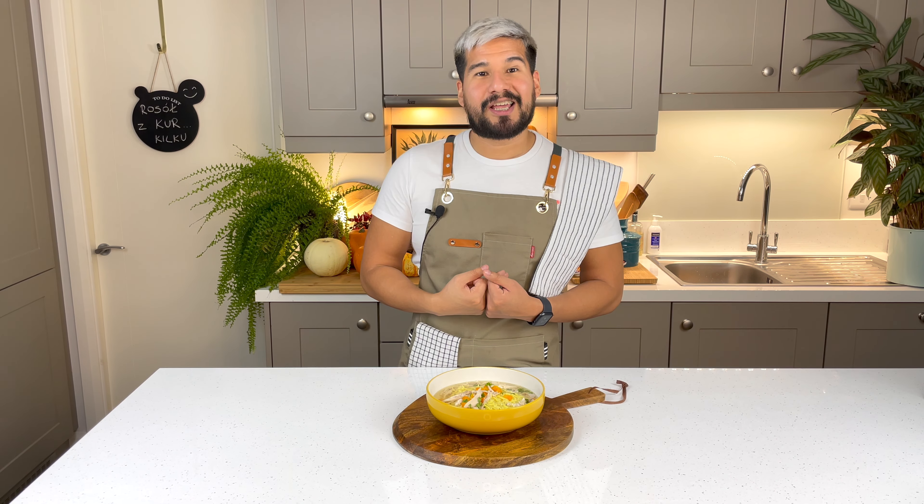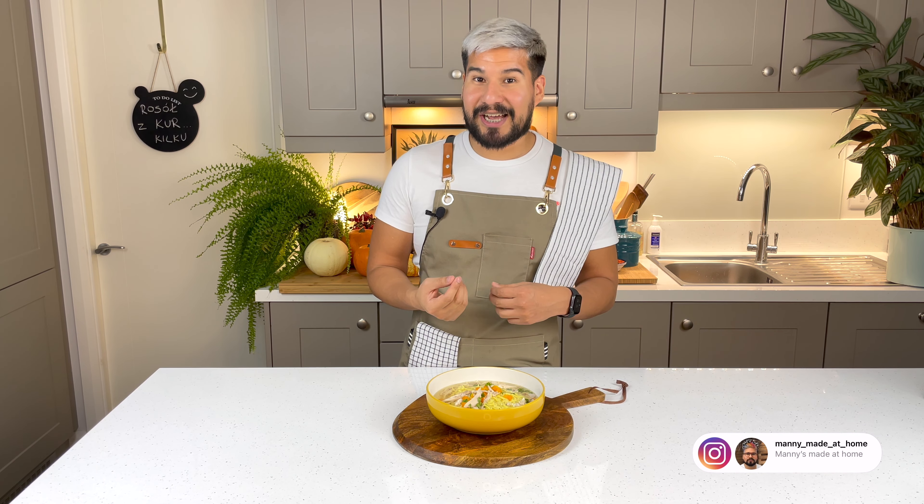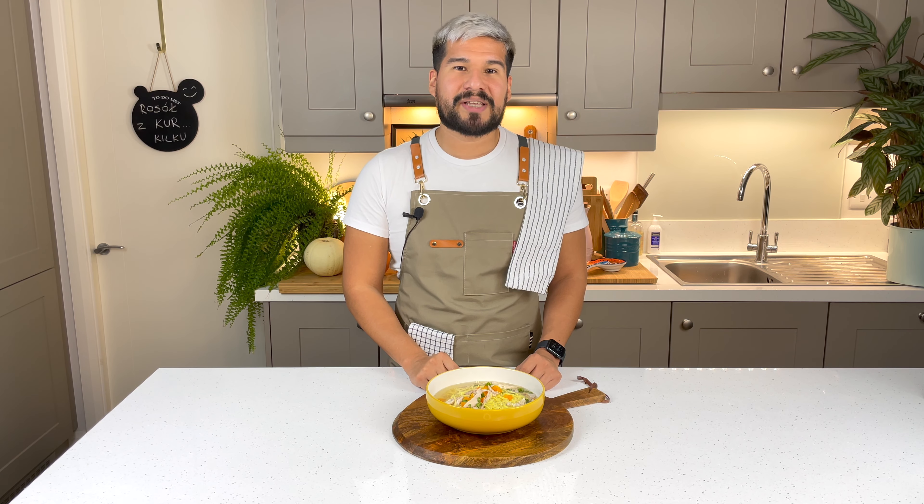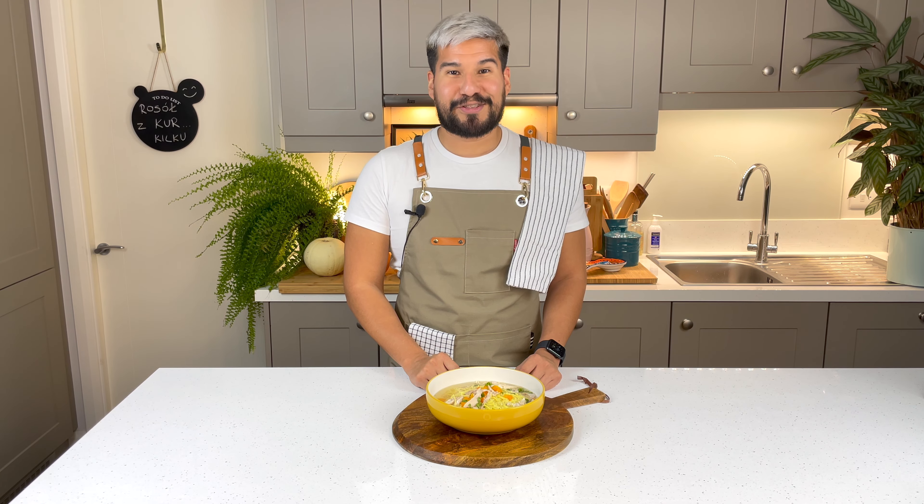If you try this recipe and post it on social media like Instagram, make sure you tag me — I'll leave my handle down below. I would love to see it. Make sure you subscribe to the channel so you don't miss any of my upcoming videos in my Polish recipe series. With that, I leave you — enjoy!